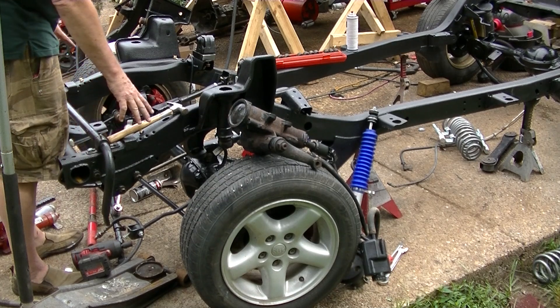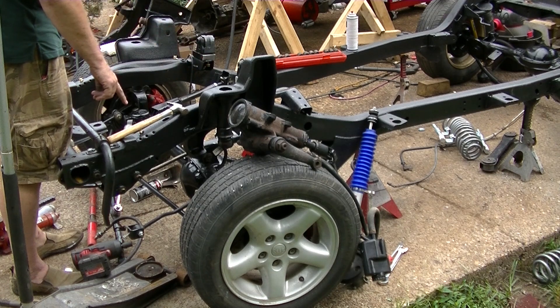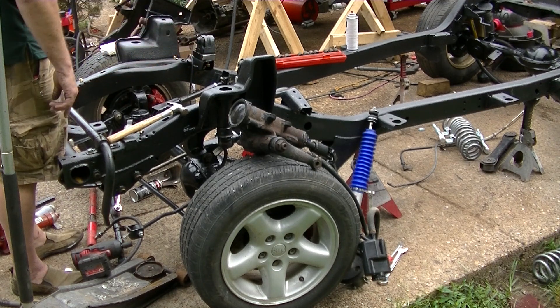All right, I got all the bolts in the front end, and now I'm going to paint the back side of the steering and go ahead and mount it on here while I've got it off. Go ahead and shoot some paint on it real quick.